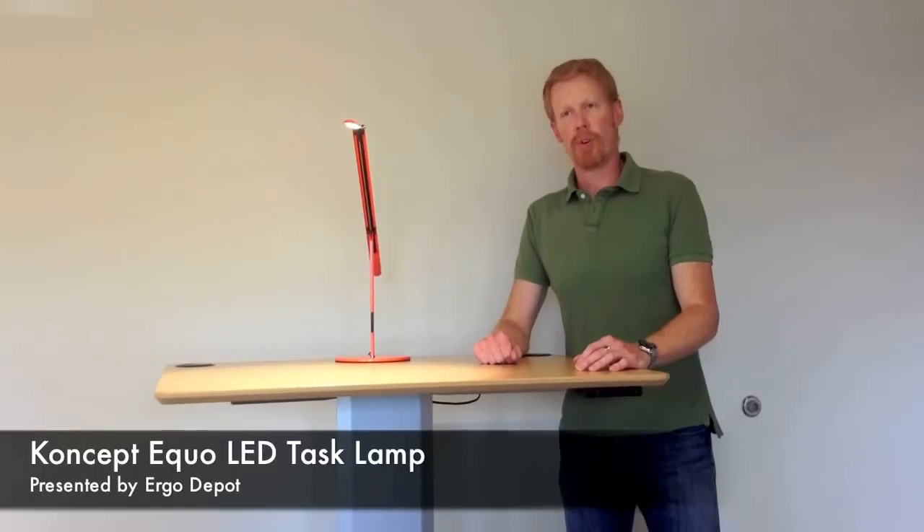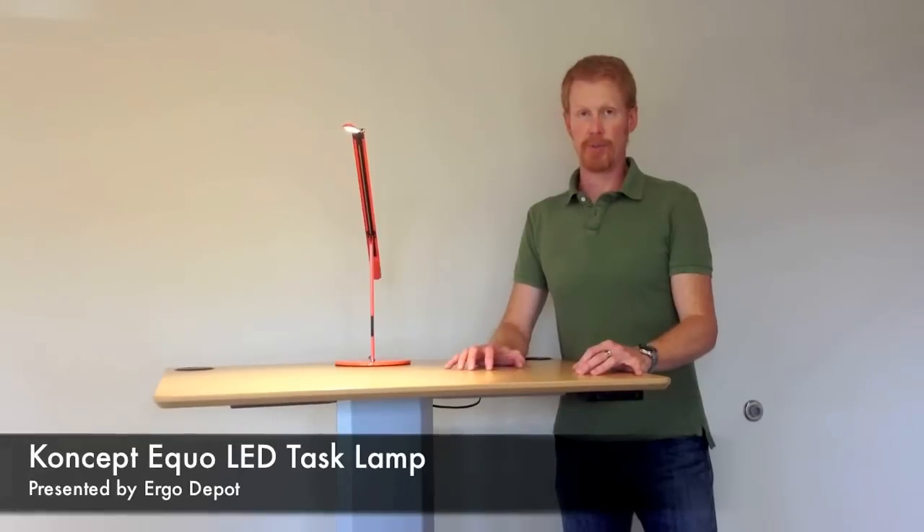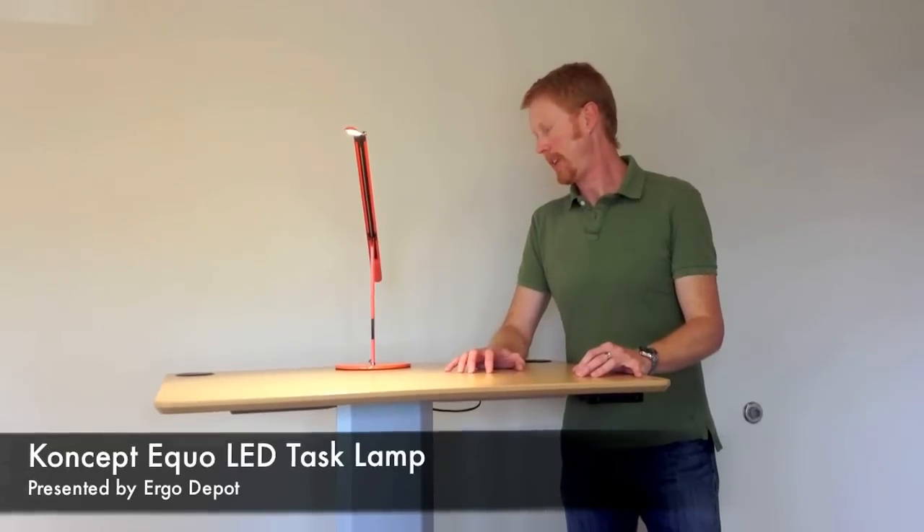It has a five-year warranty, and if you register the product on the manufacturer's website, they'll actually give you an extra year's warranty — so six years total. You can't beat that.